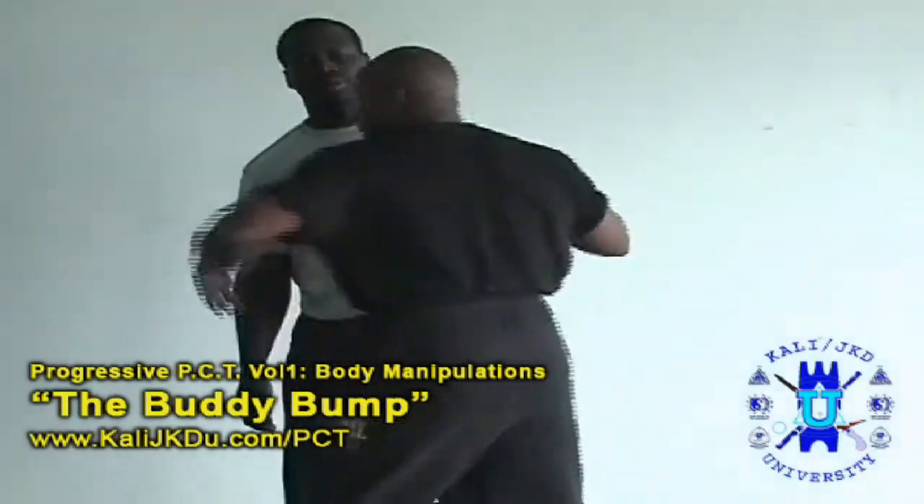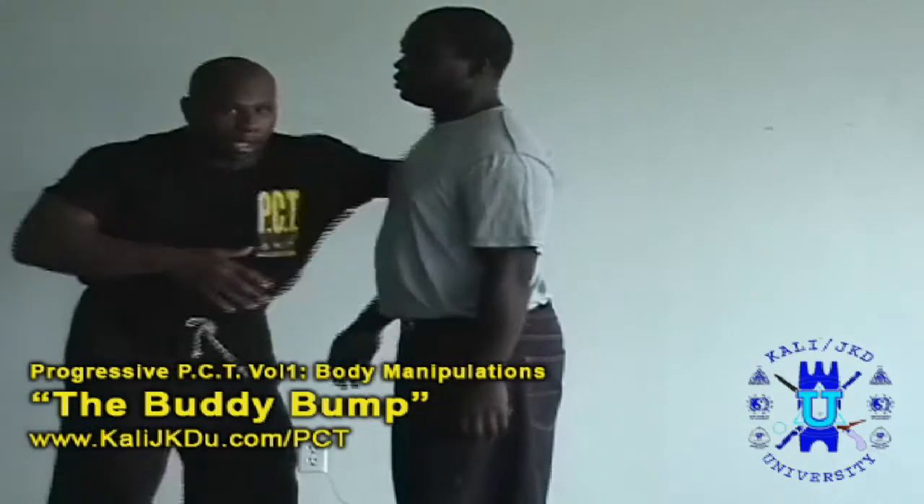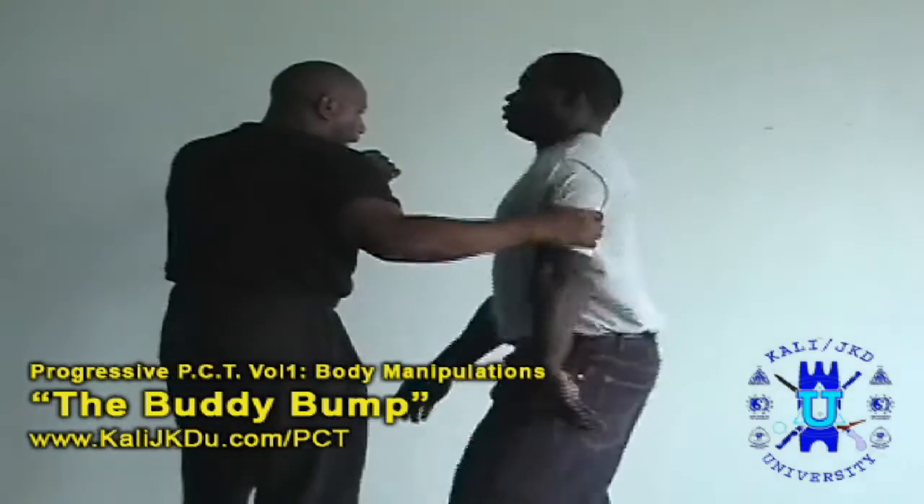You should be able to do this right and then left. Side view here — left, right.